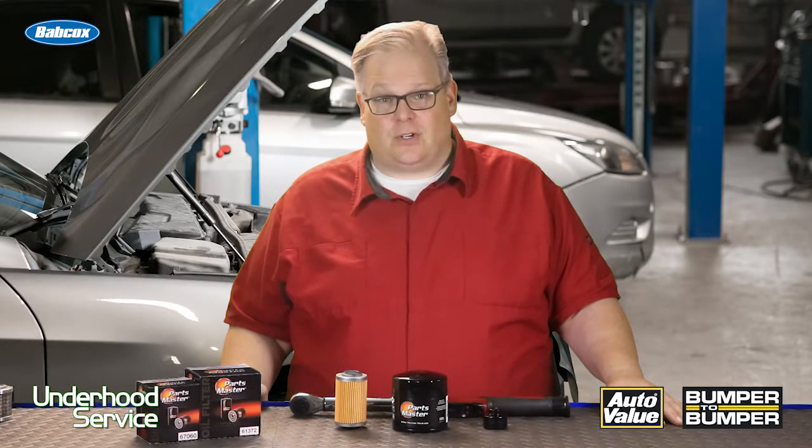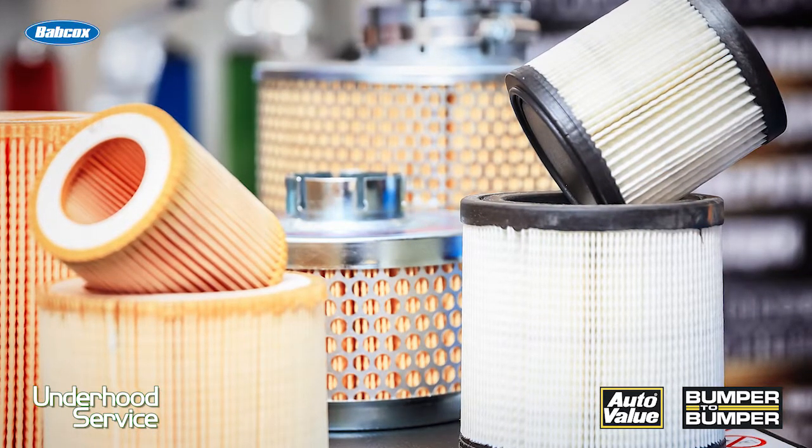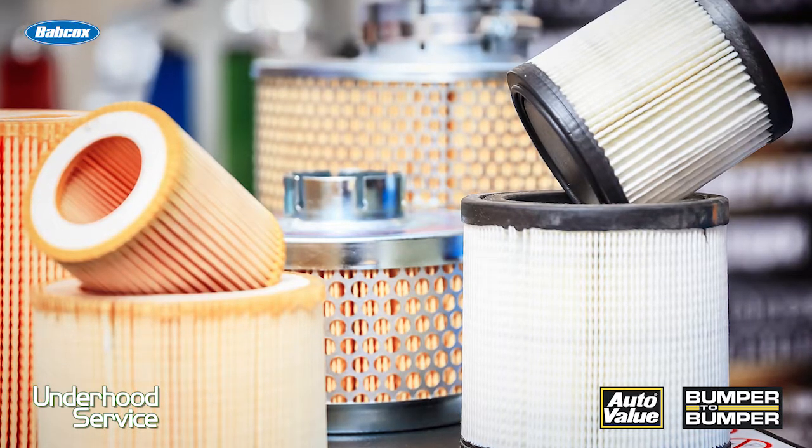Probably the most misunderstood torque specification on a vehicle is the oil filter. Hands down, it's not the lug nuts, it's not the head bolts — it is the torque specification for the oil filter.